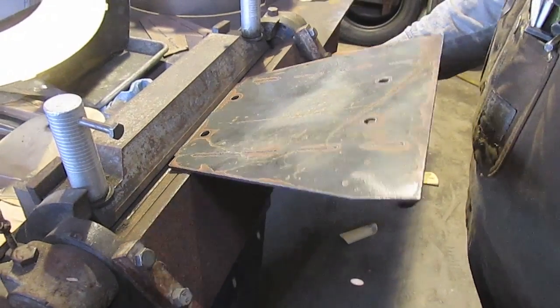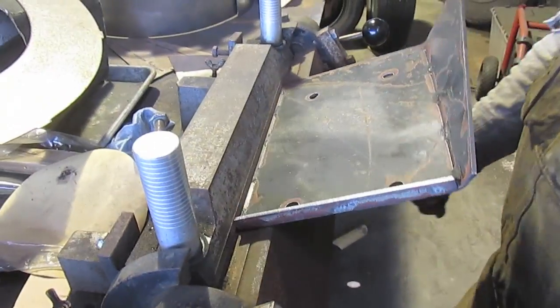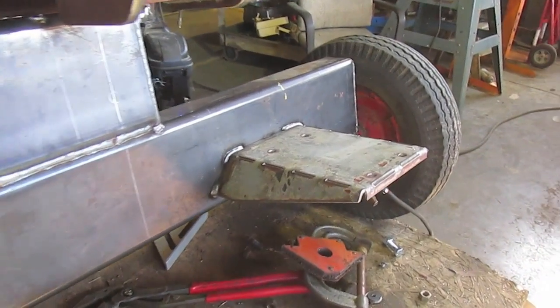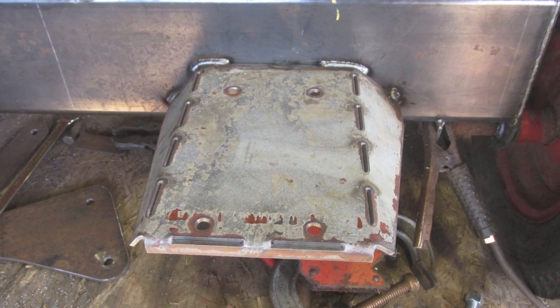Here we're using a small metal brake to add a little more strength to the motor plate. Now that we've got the motor plate welded on, it's time to mount the motor and pump.